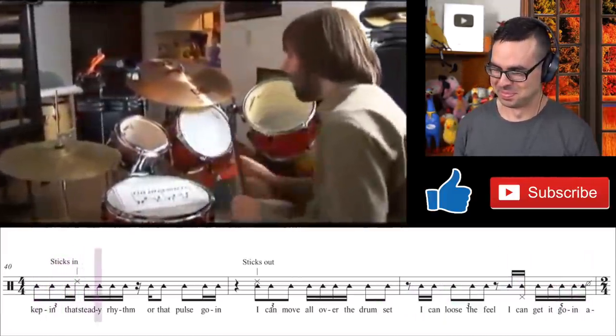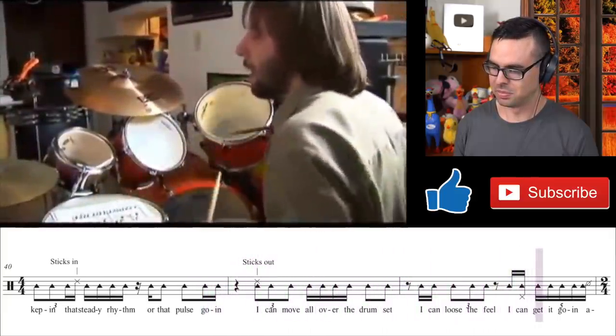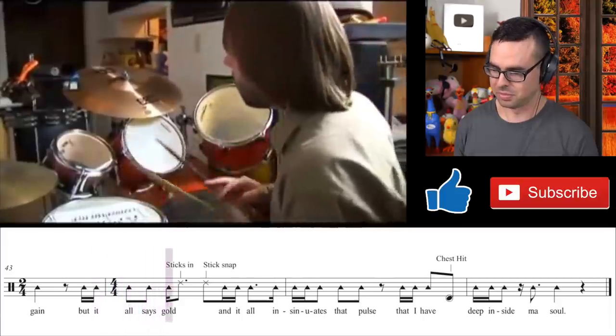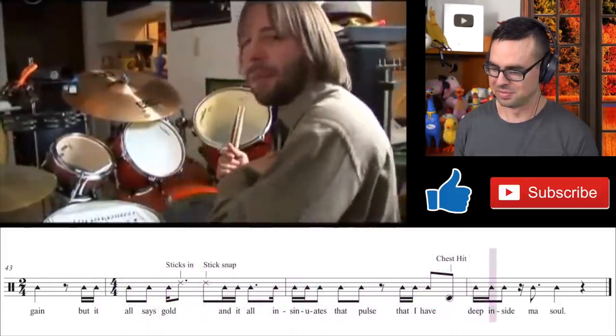So by keeping that steady rhythm — that pulse going — I can move all over the drum set. I can lose the feel, I can get it going again, but it all says gold and it all insinuates that pulse that I have deep inside my soul. Oh my god, this man is so confident — just look at how confidently he said 'deep inside my soul.'